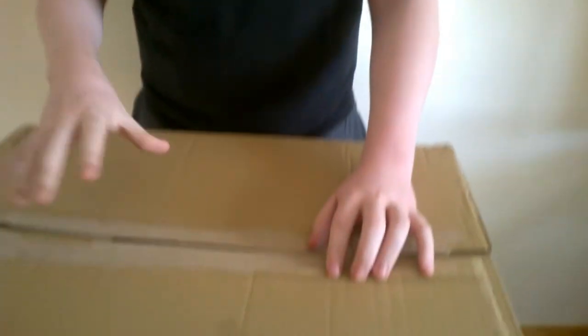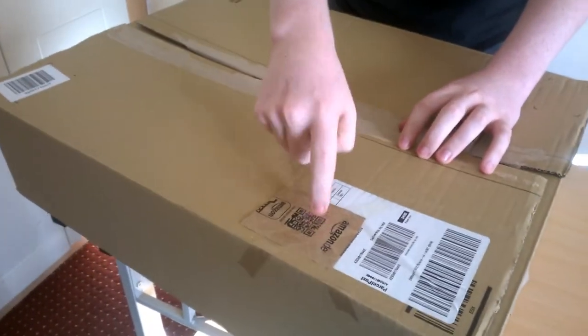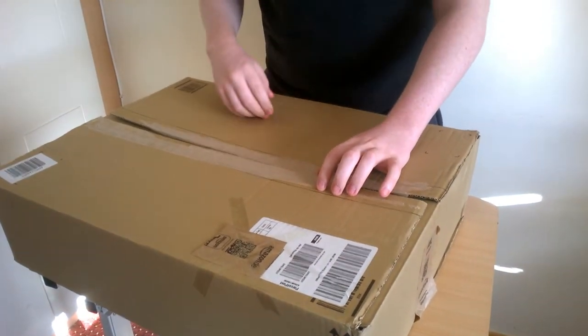I just want to apologize for my voice in this video because I have a throat infection at the moment, so I'm kind of losing my voice. Today we have an unboxing. This is the box we got from Amazon — that's just covered so you can't see our address, because you coming to my house would be a bad thing. Expect voice cracks — warning, voice cracks.